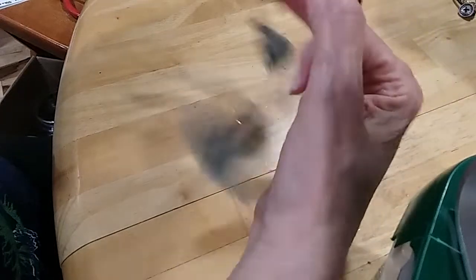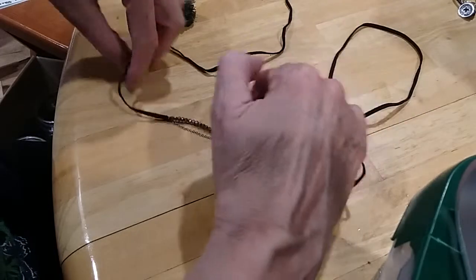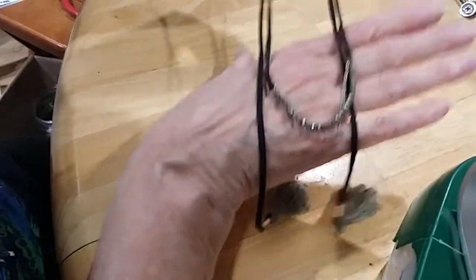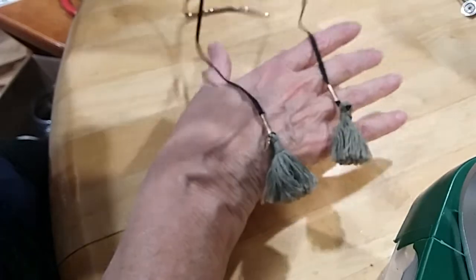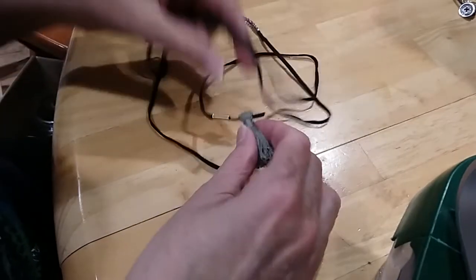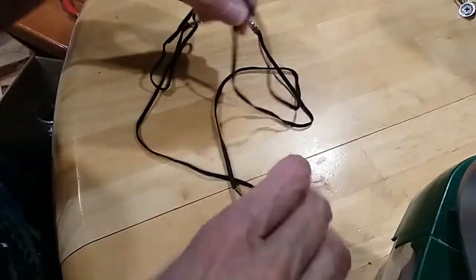We have another scarf-like necklace. Goes around the front and then you go around and cross these over and come back down the front, so you'd have something like that. The tassels need to be washed. It's got a little leaf here. I am going to put this in the hobby lot.